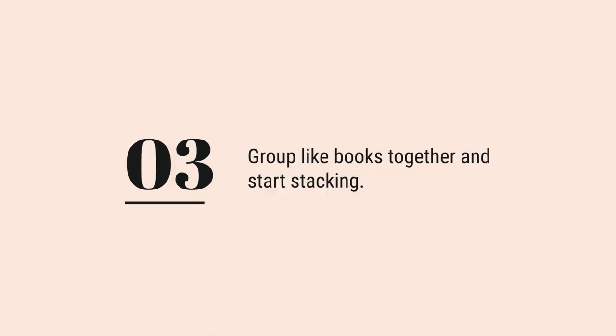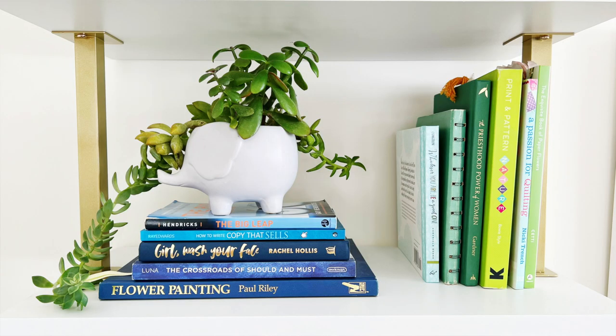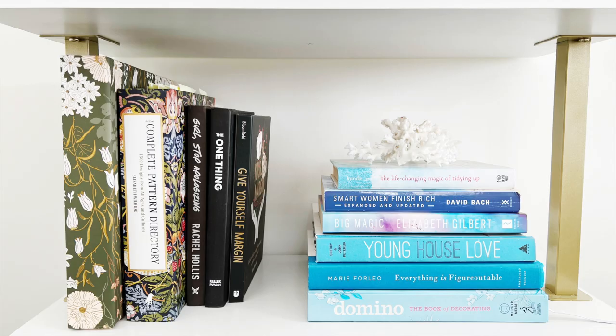Next up is to group like books together and start stacking. Now that your books are organized by color, it's time to start grouping like books together. You can stack books both horizontally and vertically to add interest and create a sense of balance.